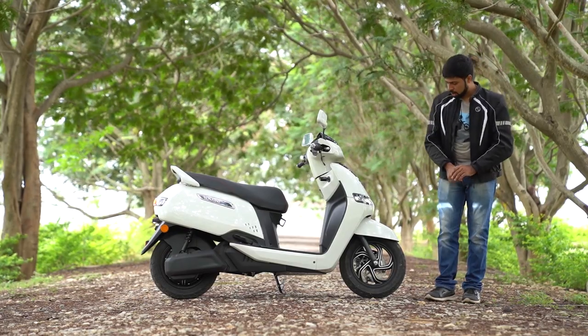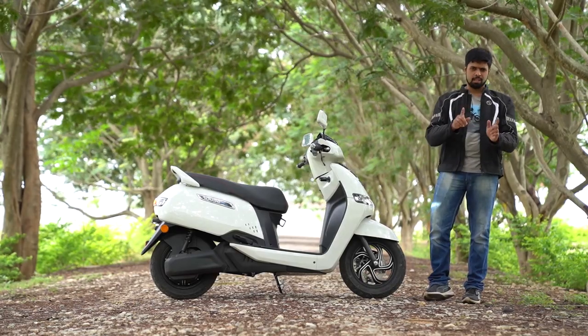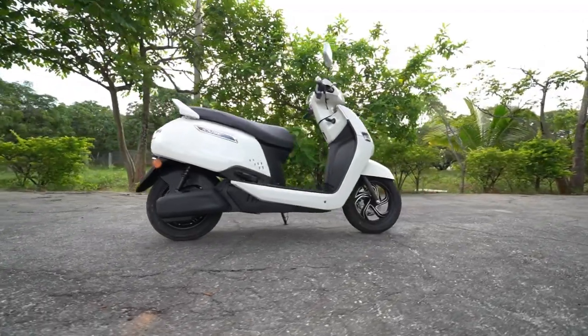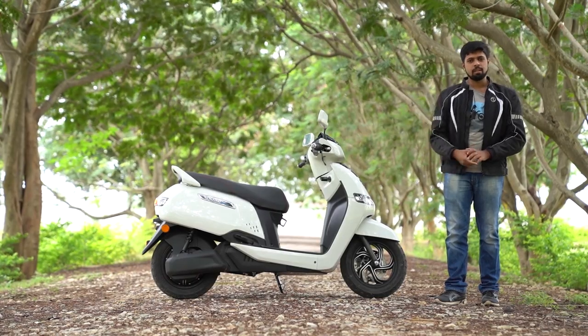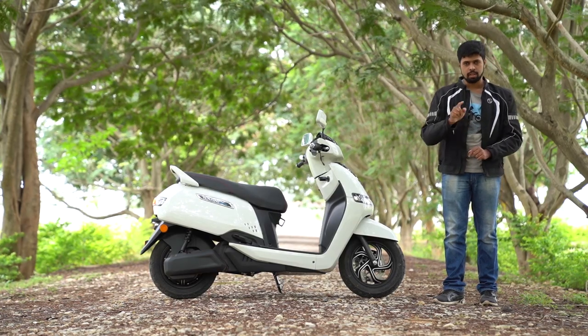At the side you've got this alloy wheel that grabs your attention immediately. It looks very fancy, it's a dual tone unit. Also to the side you've got the same robotic stance that we were talking about earlier. You've got the iCube badging right there and then you've got the plastic covers that cover the swing arm. They don't really serve a function but they make the scooter look great indeed.